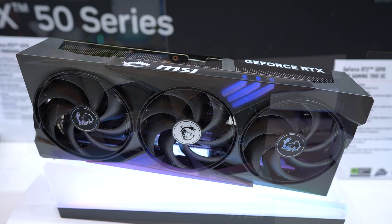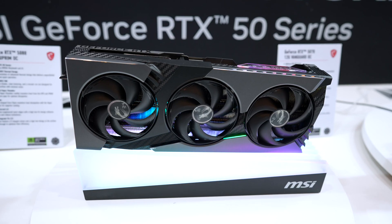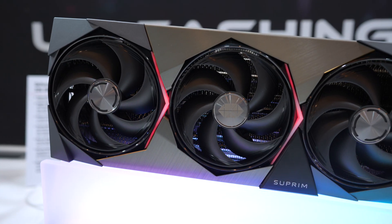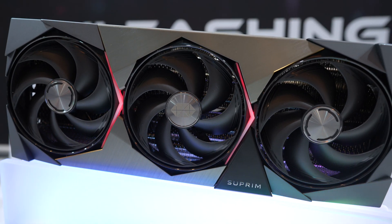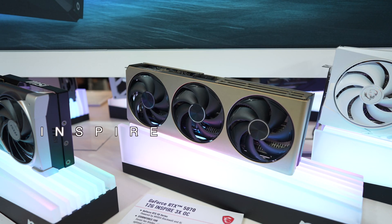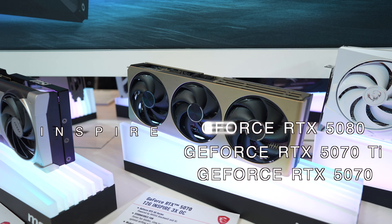There are five main platforms and each one has its own cooler, shroud, and style. Within each shroud will be a card ranging from a 5070 all the way up to a 5090. Starting with the entry-level cards is the Inspire line, and in that lineup you can get a 5070, a 5070 Ti, or a 5080.